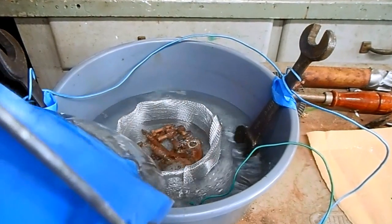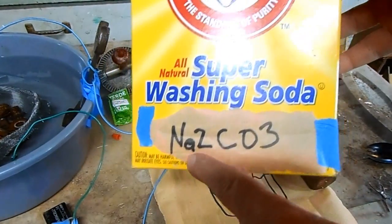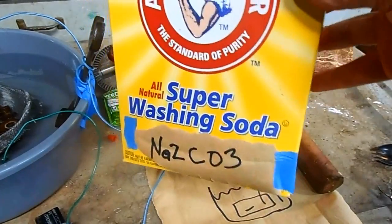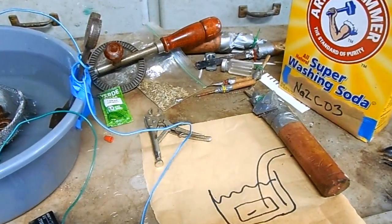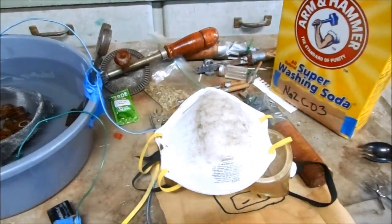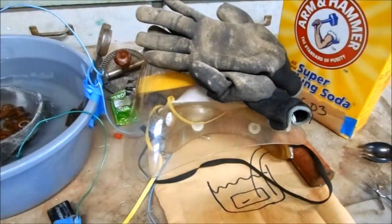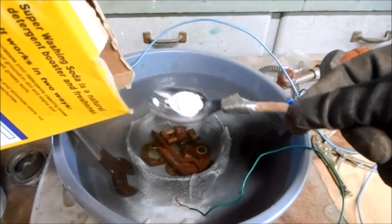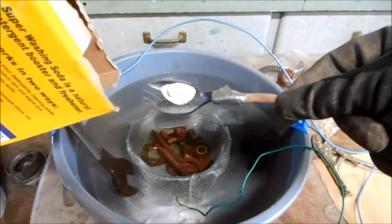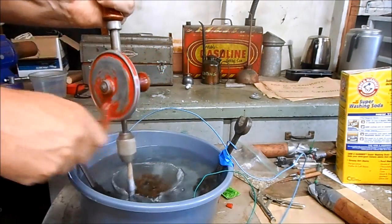The base for my electrolyte solution is just regular water, and you want to make sure that all the parts and the basket are completely submerged. I'll be using regular sodium carbonate that you can buy pretty much anywhere. This stuff is very dangerous, so make sure you wear safety glasses, use a respirator, a full face shield, and safety gloves. Use two spoons per liter of water and make sure to blend it thoroughly.